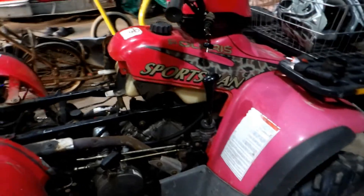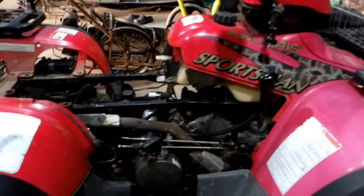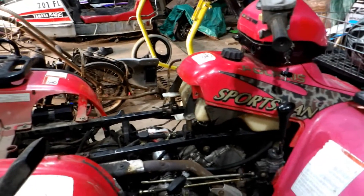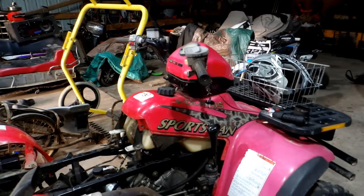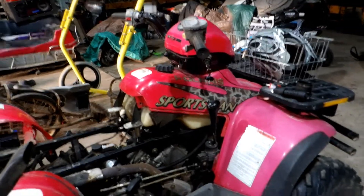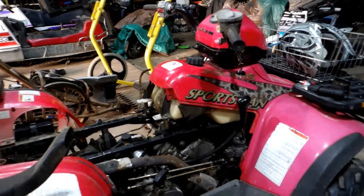These Sportsmans are known for eating camshafts, so we don't know if this thing's even going to rev up. High zinc oil? High zinc, apparently. It's supposed to help with Mojaves and probably the Sportsmans. But the Sportsmans had a defective design — there's nothing you can do about that.